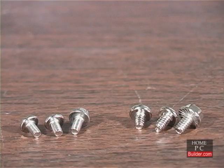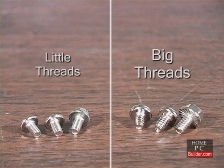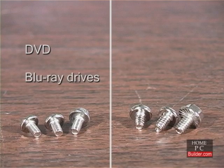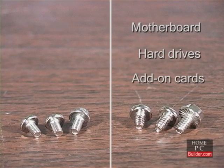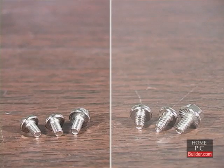There are two basic types of screws: screws with little threads, and screws with big threads. The screws with little threads are used on DVD and Blu-ray drives. The screws with big threads are used on the motherboard, hard drives, and add-on cards. There are exceptions, but the general rule is if a screw doesn't fit in a hole, try the other kind.